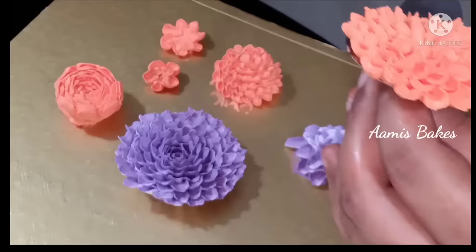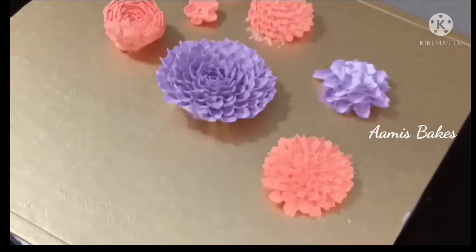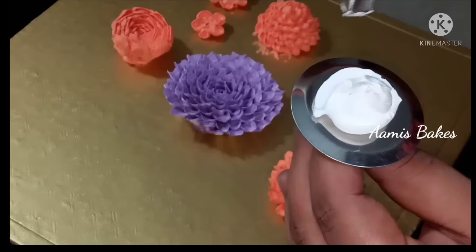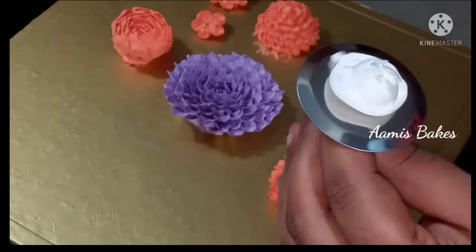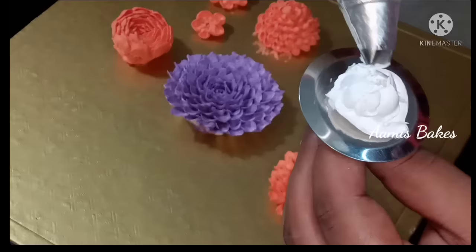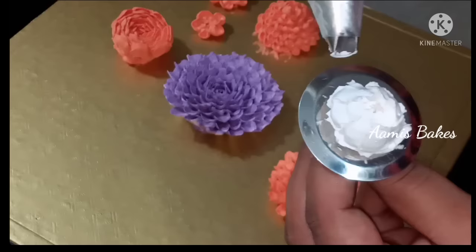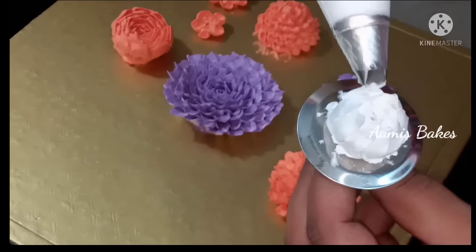I will use white cream to make the color. We will add white cream to the flower. We will add the petals to the last one. I will put a little bit in the pot and put it in my hand.